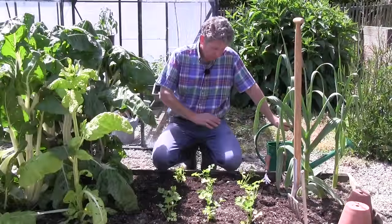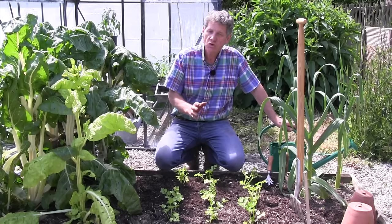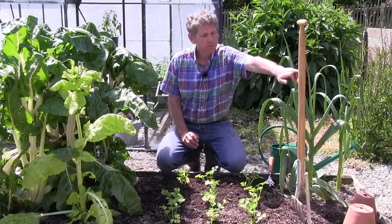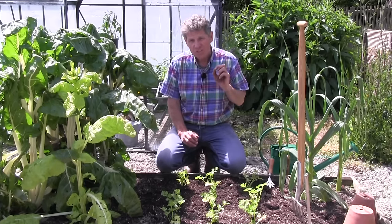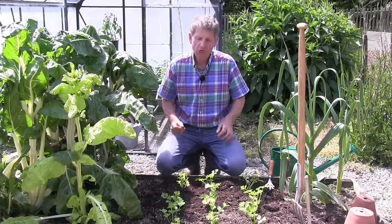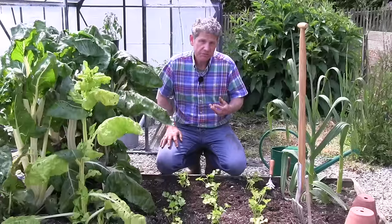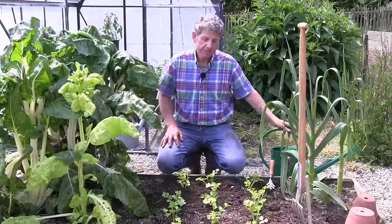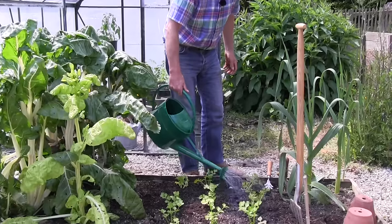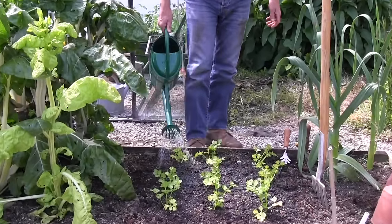Once they're planted in a block, just water them in well. It's very important that they don't dry out during the growing season — that's what will cause them to bolt, as we've said. They'll also become quite stringy and much harder to digest. So remember: the trick with celery is it likes a nice nitrogen feed and it also likes to be kept moist throughout the growing season — not wet and boggy, but evenly moist.